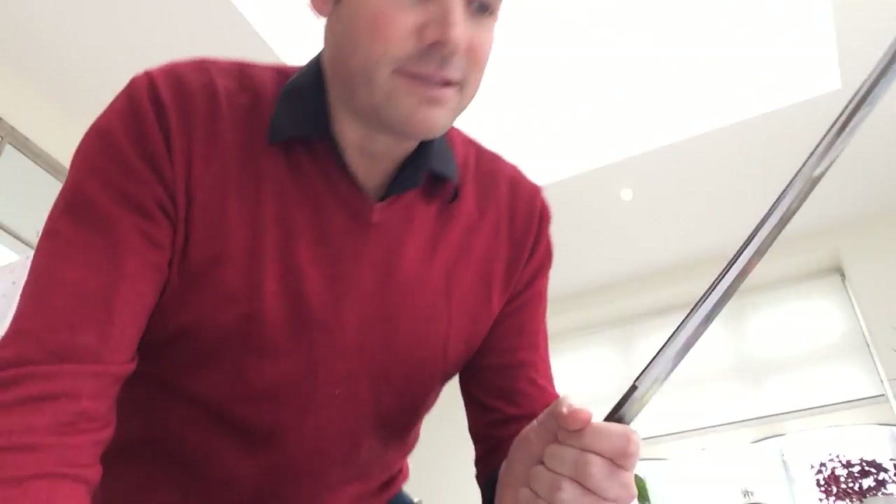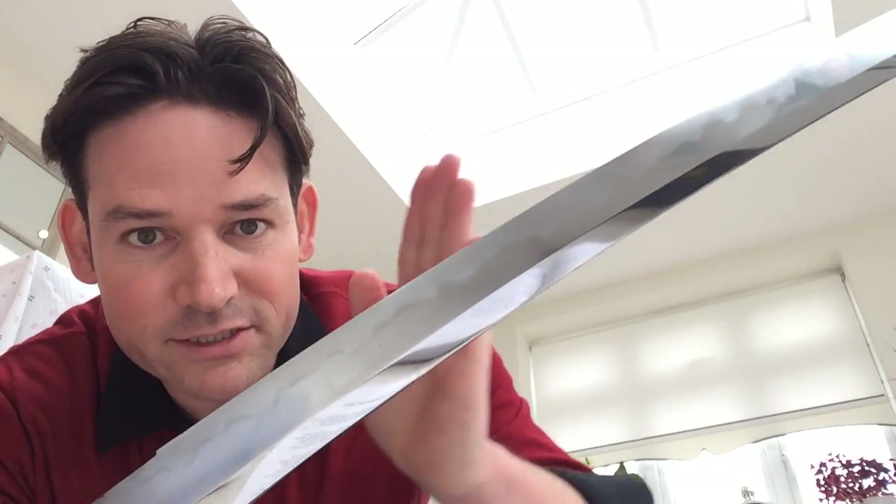It has a gunome midare hamon, which is typical of the Mino tradition, and of course has some parts that are togari, which are pointed. But what's cool about this sword is that it has arrowheads — like yahazuba — or kind of dovetail-like features to the blade, which you don't often see and I think it looks really cool.